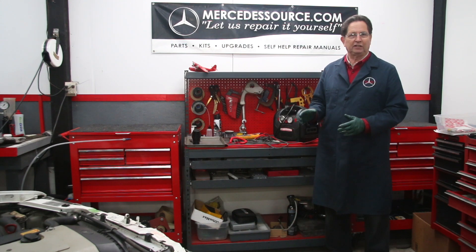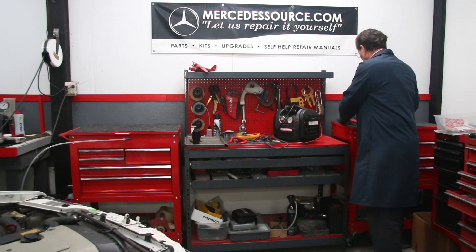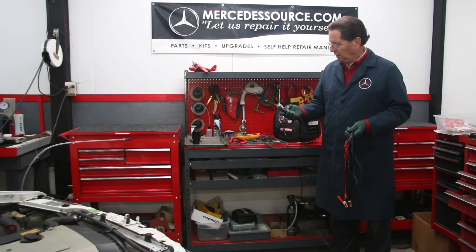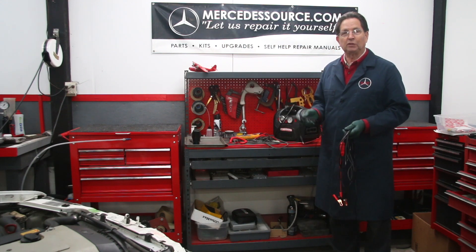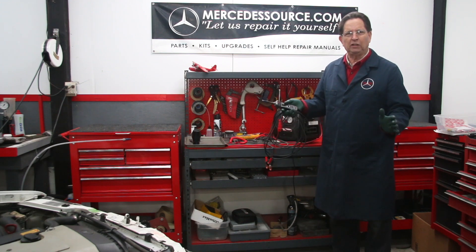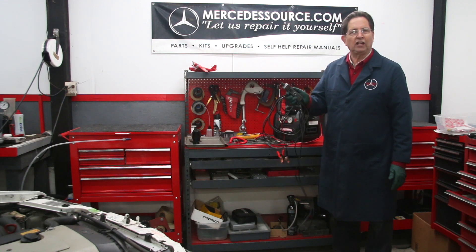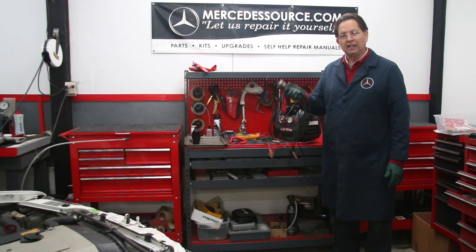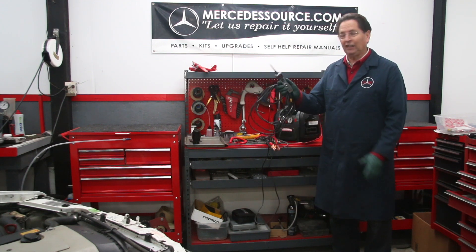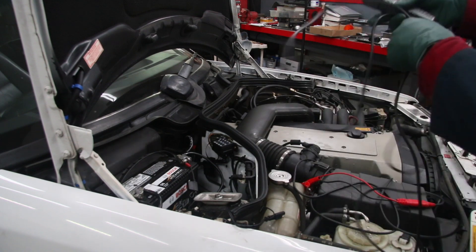But what I want to show you in this video is one tool that will do it all and do it much better. This is one of my absolute favorite tools for serious electrical troubleshooting — that's the Power Probe. If you've been around automotive maintenance for any length of time, you've probably already heard about and have one of these. The purpose of this video is not to cover all the features — there are tons of videos and information online about it.